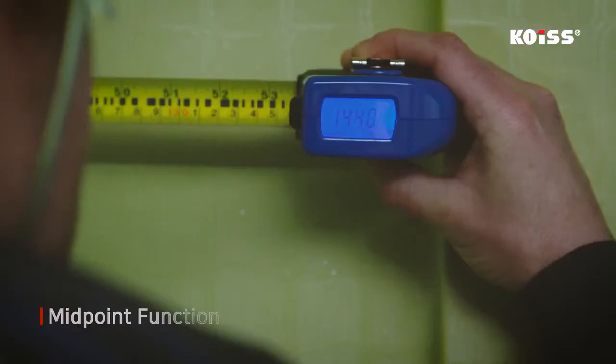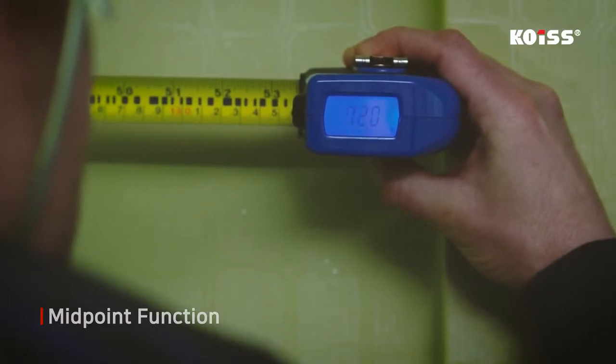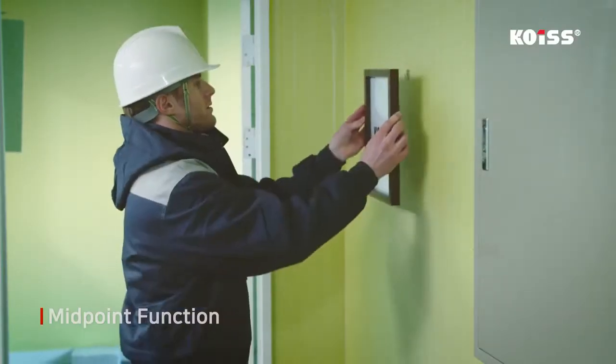The midpoint function automatically gets you to the center of the measurement, which is useful for hanging a frame in the middle of a wall.